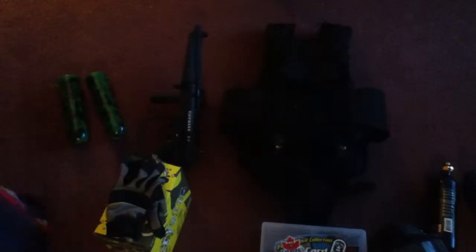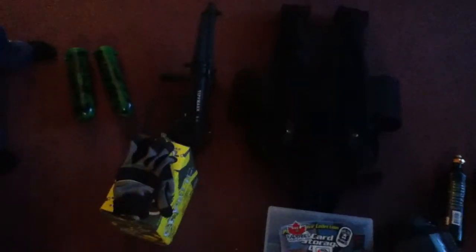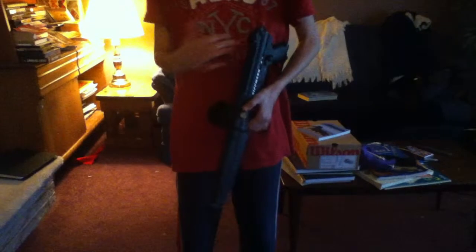Hey YouTube, so today I'm just gonna show you my loadout, or what I use for paintball. I'll start with the gun — it's a Tippmann A5 with Lapco squishy paddles and a flatline barrel. I'm working on upgrading it; I think I might get the vortex mod next.